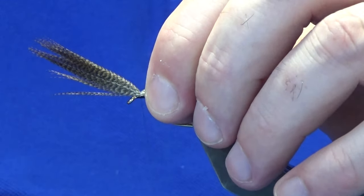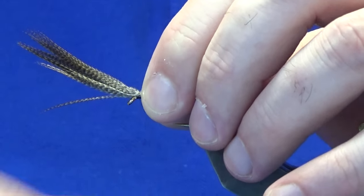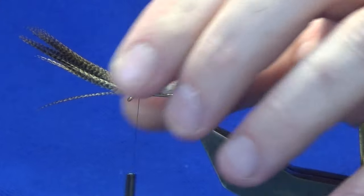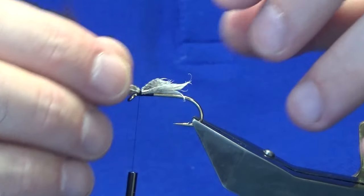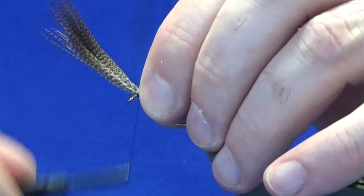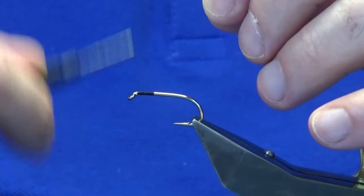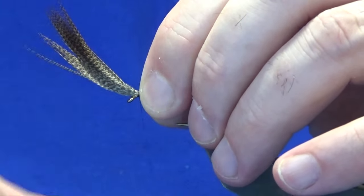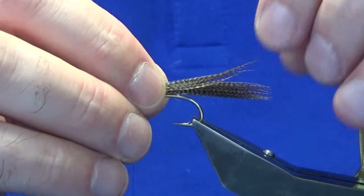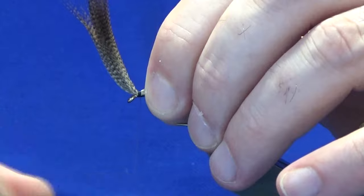I'm just going to come back in and bring it up a couple of millimetres, pinching the loop again. A couple of turns to secure — just having a wee check — I'm still not happy with the length, so I'm going to bring it up another wee bit to the right. That should do it now. Okay, I'm happy with that, so I'm going to tighten up with a few turns of thread.